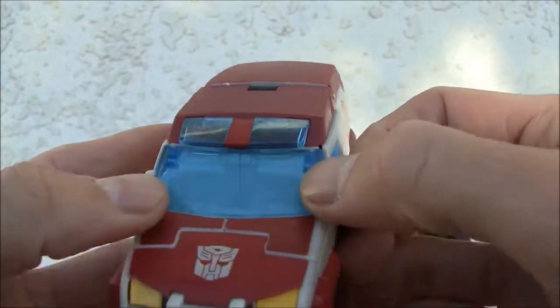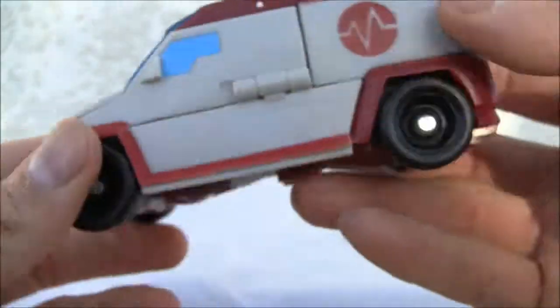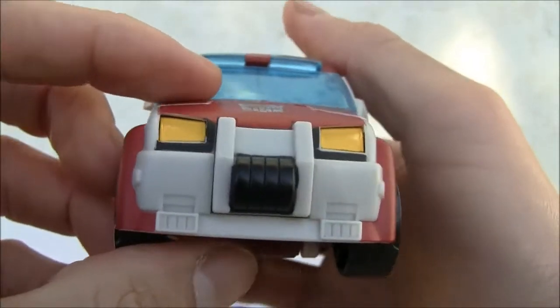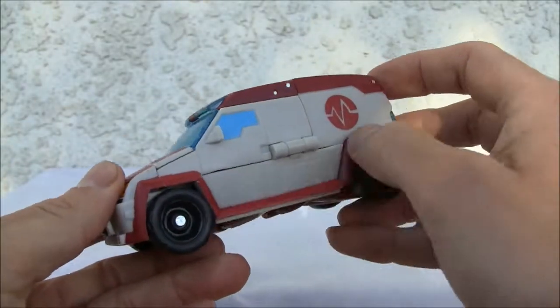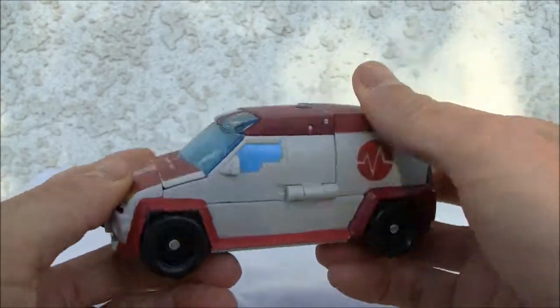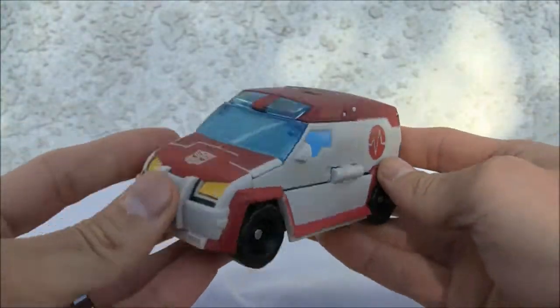The windows are supposed to be clear translucent, so it's not bad. But it's just so plain. It's covered well, rolls well, it's not bad — I just wish it had more paint applications, something to break up this monotony. Five out of ten for the vehicle.